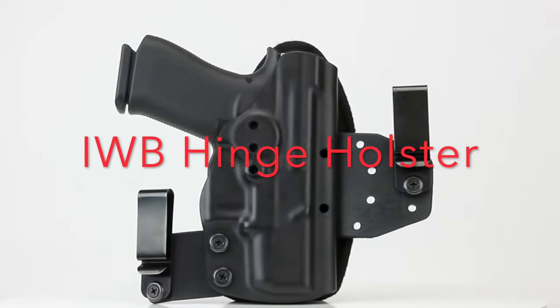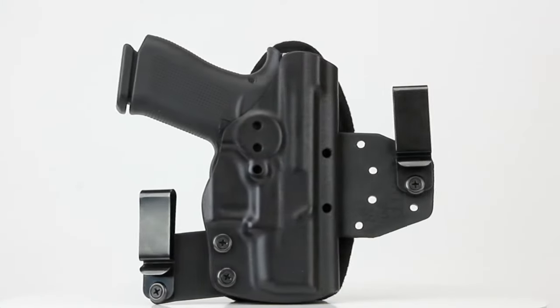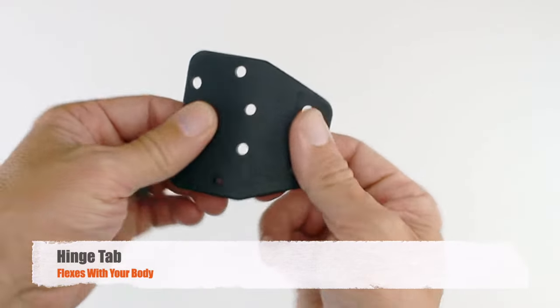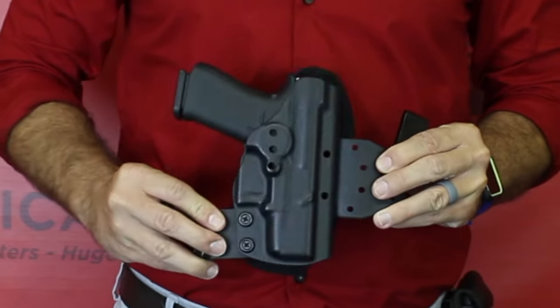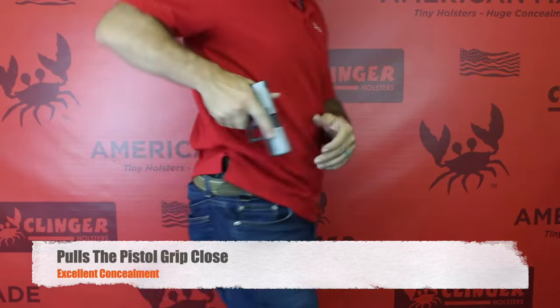The Hinge Holster from Clinger Holsters is the most concealing holster we've ever designed. The elastic polymer hinge tab allows the holster to pull your pistol grip in all the way to your side, making concealed carry easier and more comfortable than you've ever imagined.